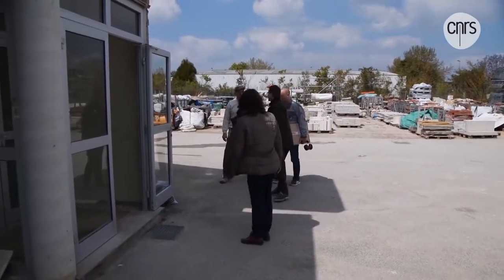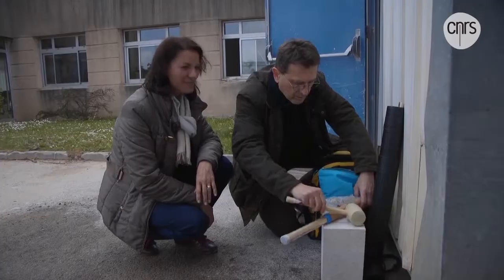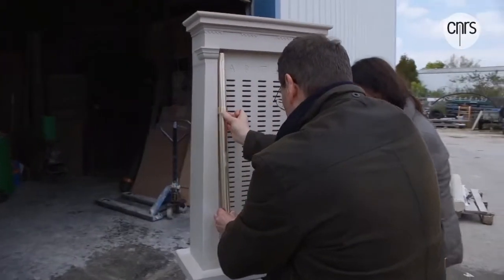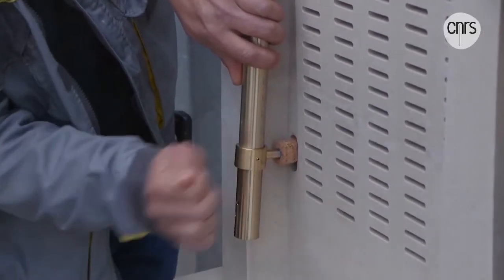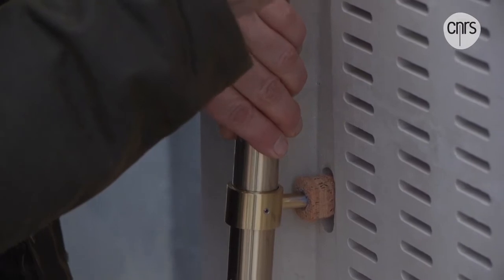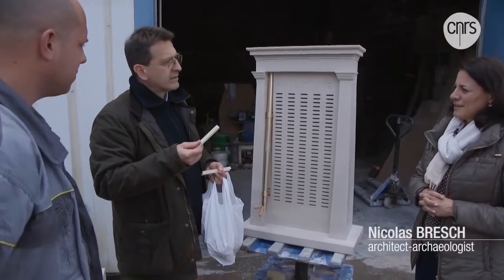The Kleroterion, finally built and assembled, can now be tested. The tube goes like this. Now we need to adjust the attachment to the right height, and adjust the angle to align it just right as well. I have two tools which are inserted here, and which will control the release of the dice. The people would come with a placard, like this, which was called a Pinachion.